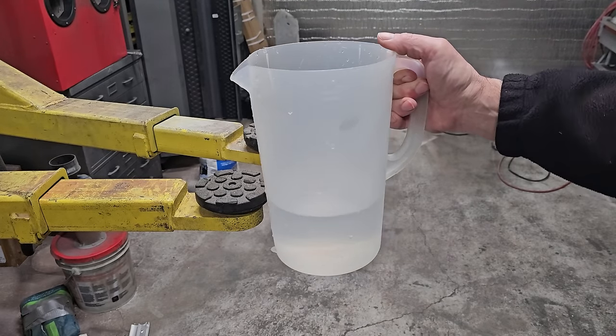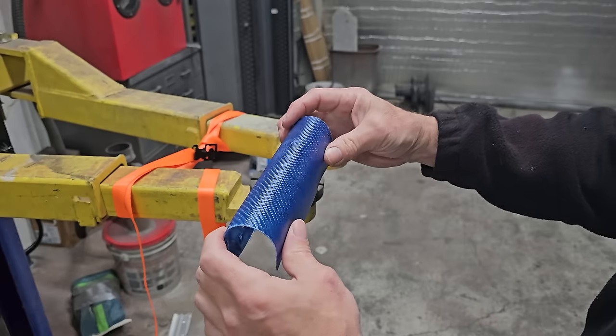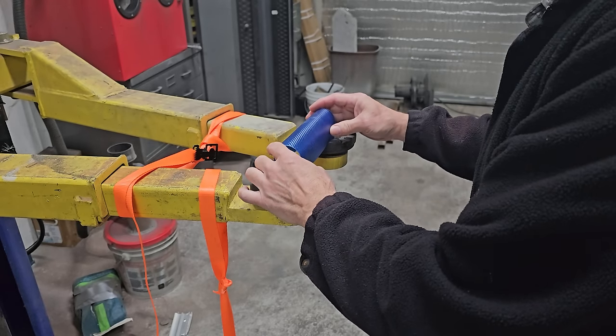And there's our fail - failing at about 2.7 gallons of water, somewhere right in there. That's about 22 pounds.